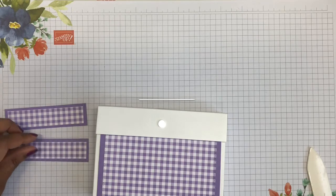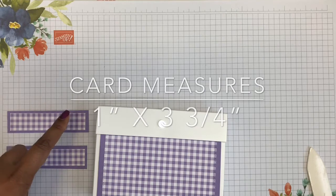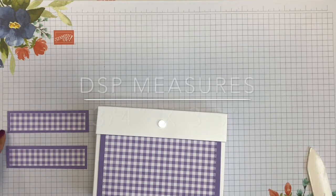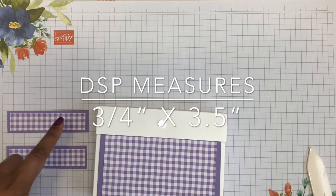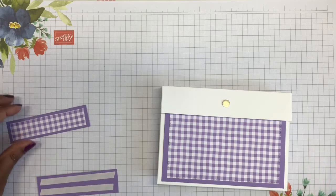Next I'm coming in with the two shorter side panels. The cardstock has been cut at one inch by three and three-quarter inches, and the DSP on top has been cut at three-quarters of an inch by three and a half inches. I've already put the tear and tape on the back of these ones.